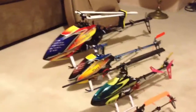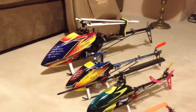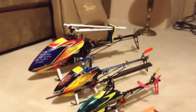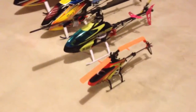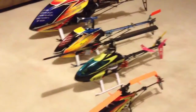So the big guy — fun to fly, you can bring it everywhere. I also have a T-Rex 600, but it's at my buddy's house. My 500 is the most fun to fly. I like the 130X for the yard, and I switch between the 300 and the 450 — they're almost the same size.